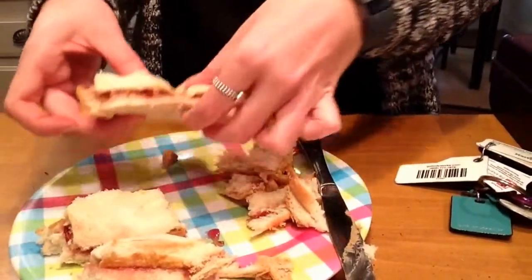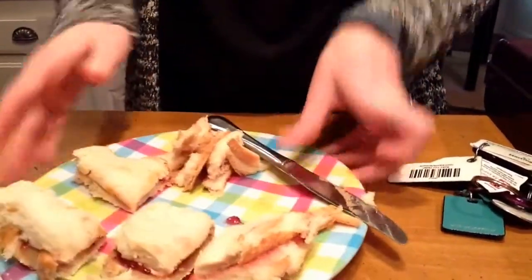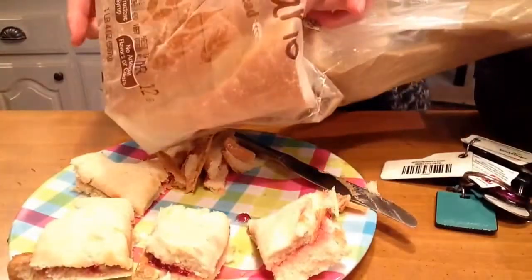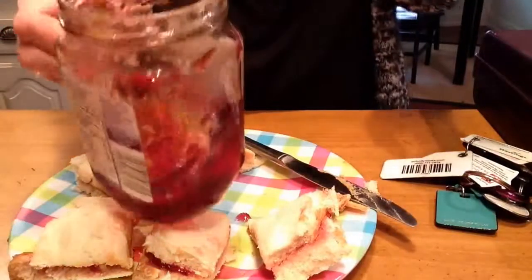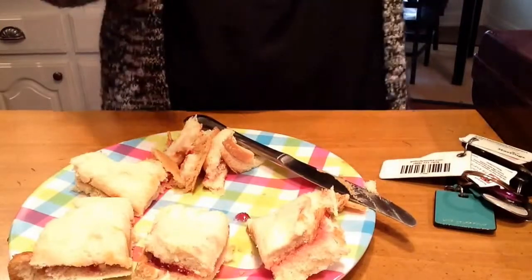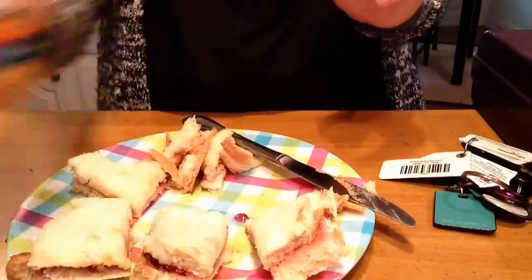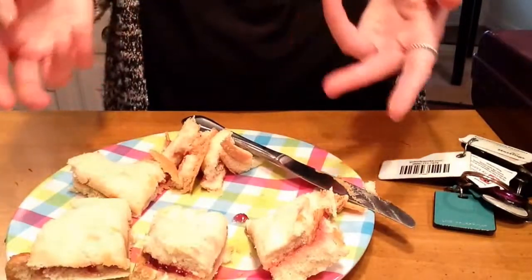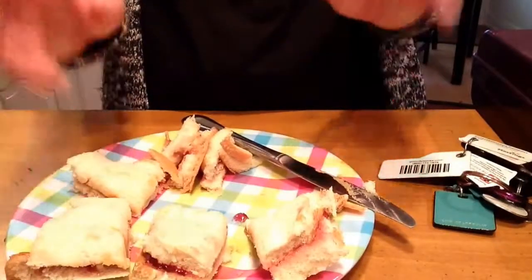Now I have four equal parts to my peanut butter and jelly sandwich. Just to review: we got our first piece of bread and grabbed our jar of jelly and a spoon and spread the jelly on the first piece of bread. Then we got our second piece of bread, grabbed our jar of peanut butter and spread our peanut butter. Then we stacked the two pieces of bread on top of each other, cut the crust, and cut it into four equal parts.